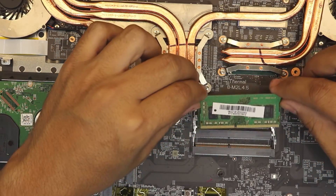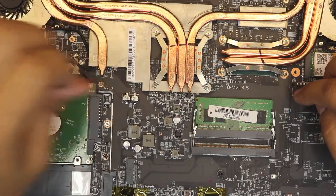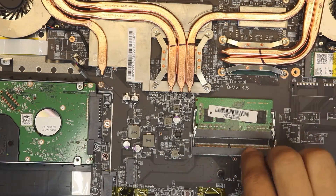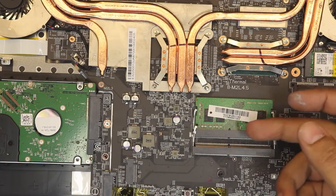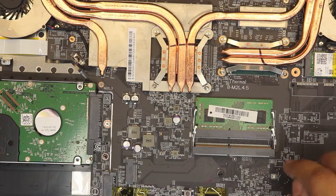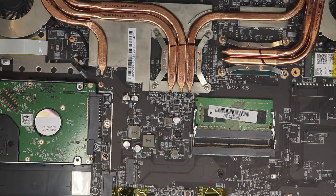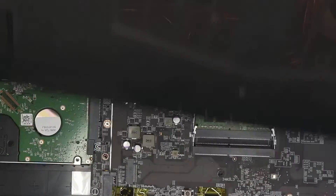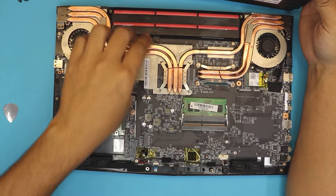I'm showing you how it works — if you have another RAM stick you can just slide it into the top slot. You can do 8 and 8, or 16 and 16. I'd say just go 16 gigs — 8 and 8.